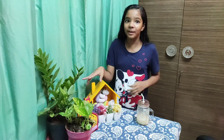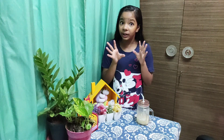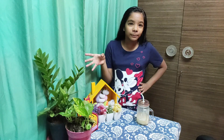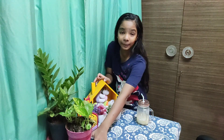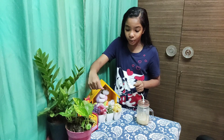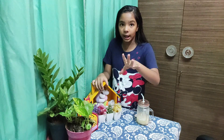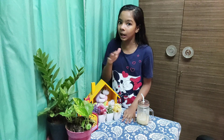I have two plants on my study table because I just love plants. I need to keep them outside for a while and then take them inside again, because when we water the plants, the water should not spill from the study table onto the cloth — that is why.